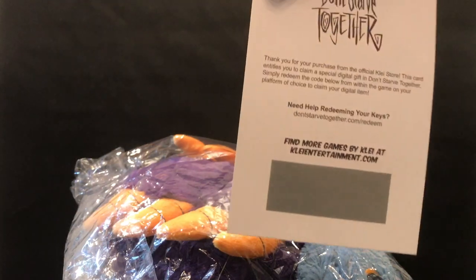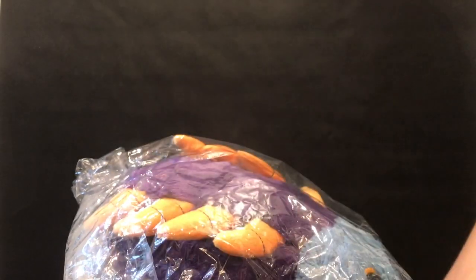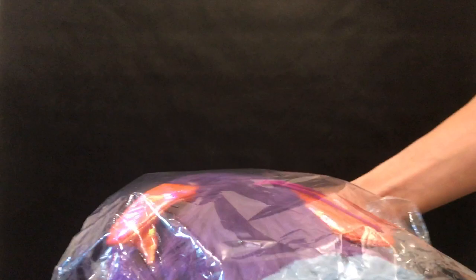Flipping it over, it's got the Don't Starve Together logo and also this scratch-off barcode redemption thing — honestly I have no idea what that's officially called, so if someone could tell me I'd appreciate that. I'm showing you the angles now, though it's still in the protective sleeve.